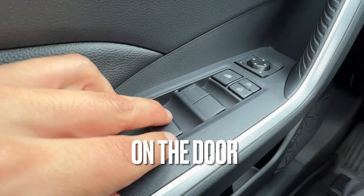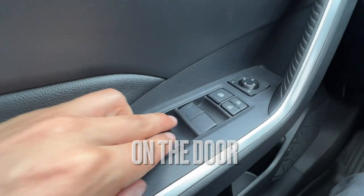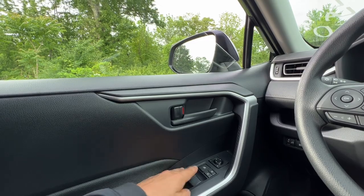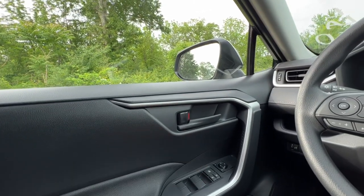Starting on the door card, there's auto down and auto up windows all around. By pushing it down and letting go it goes down, and I give it a hard pull and it goes up. I can stop it or continue like so.